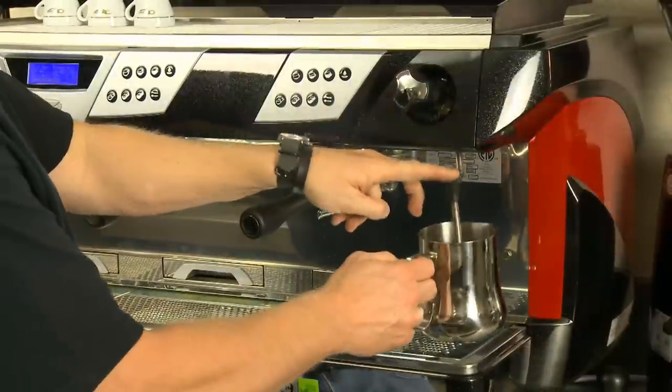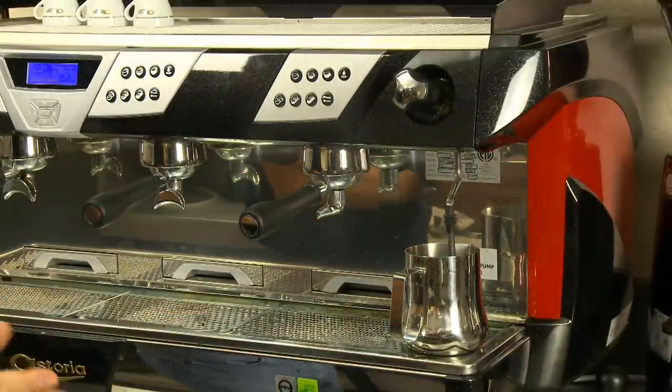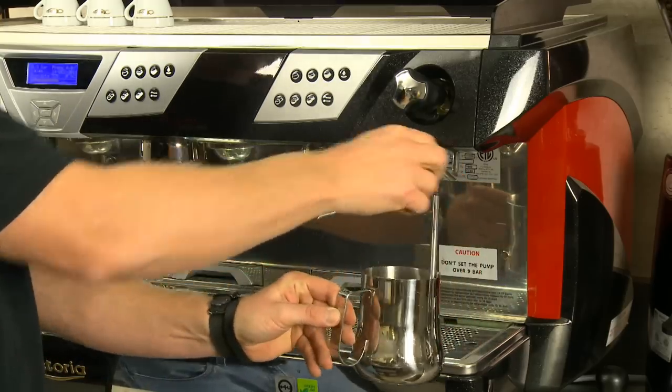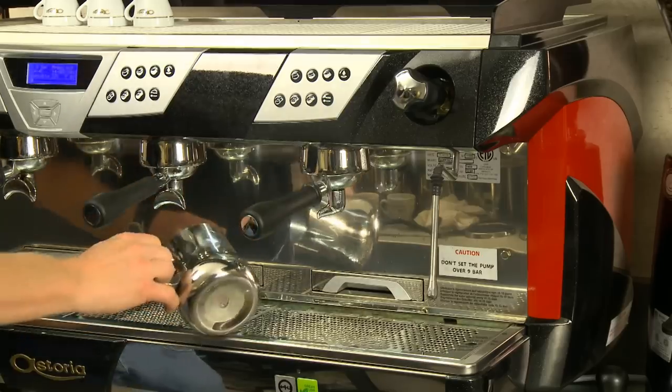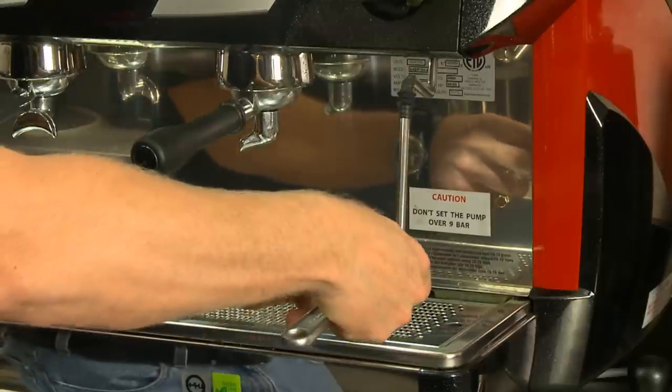You should also clean the steam wand daily to ensure no milk residue collects on or in the wand. Soak the wand overnight in hot water. In the morning, you are ready to finish the cleaning. Do not scrape the steam wand — only wipe with a soft cloth.